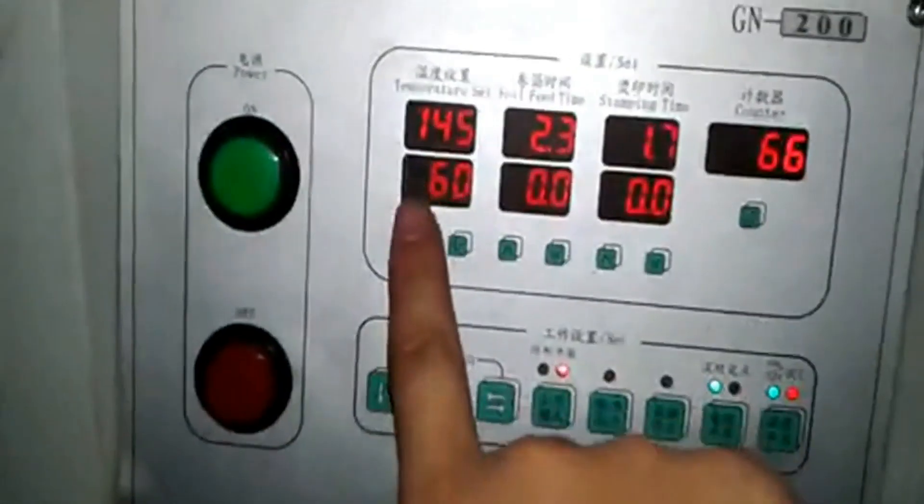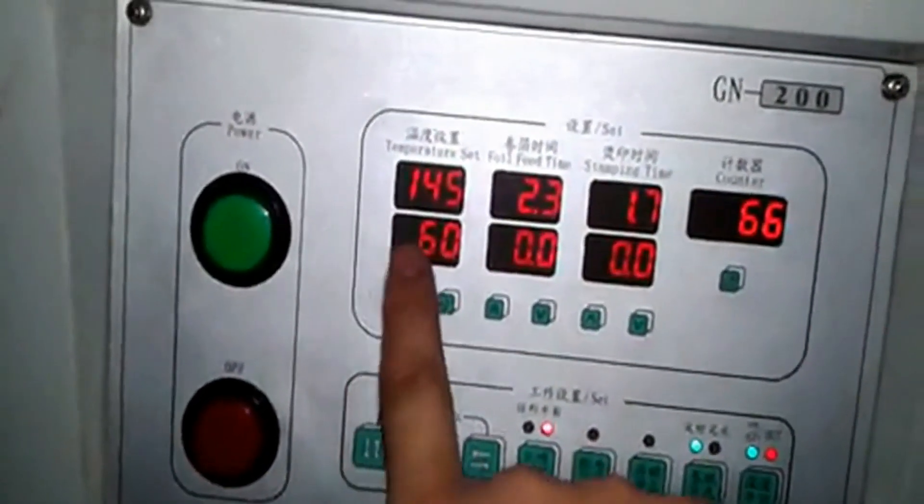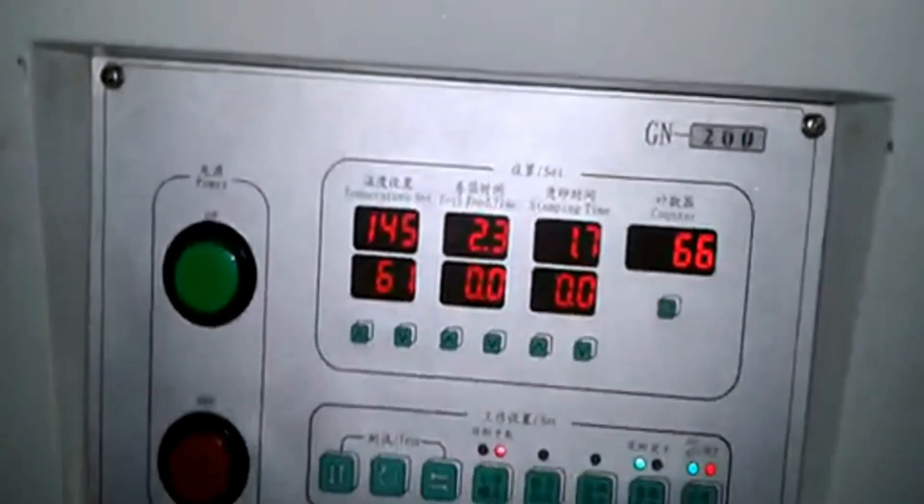Turn it on, and you can see the temperature set value and the current rising temperature. Make sure it reaches the set temperature before you start to work.